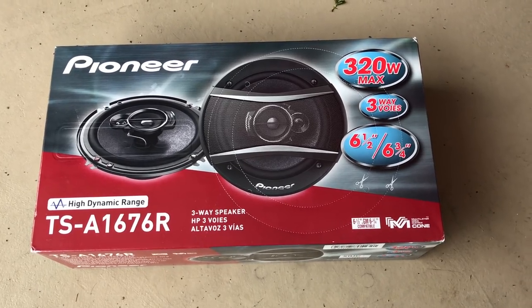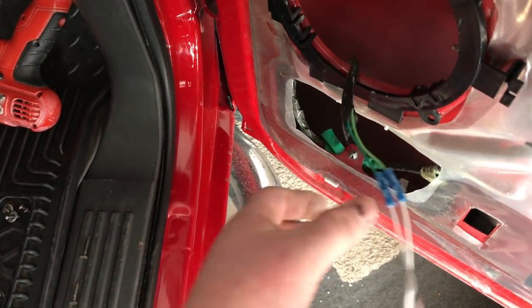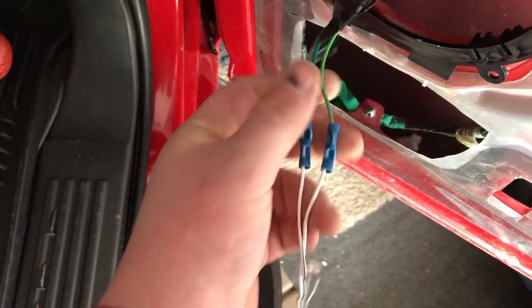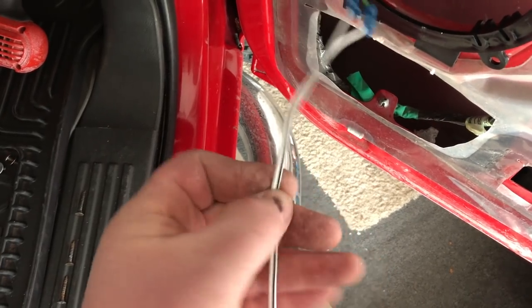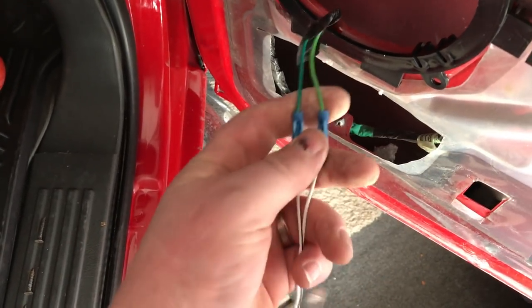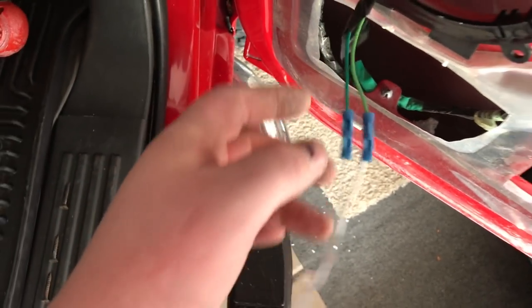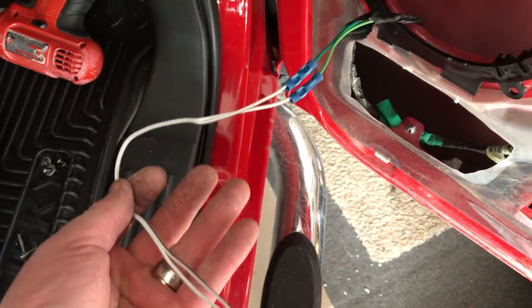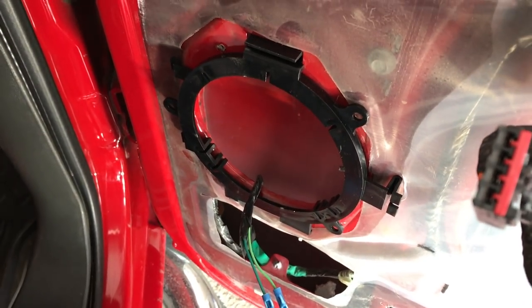The speakers we're going with today are Pioneer replacement speakers. Using the little harness that came with the speaker: light green is positive, dark green is negative, so you hook that up accordingly. Usually the negative always has a line on your adapter. Strip both ends and use a butt connector, and tape that up for good insulation since it may see some moisture. We've got our bracket in and at this point we can mount the speaker to the bracket.